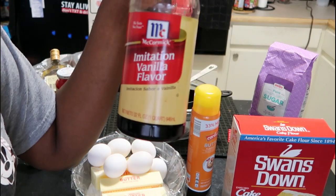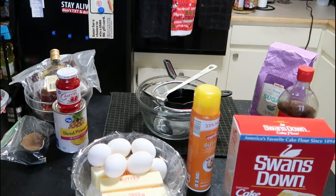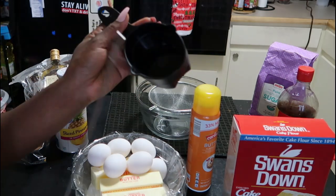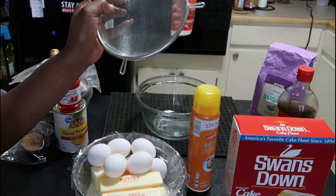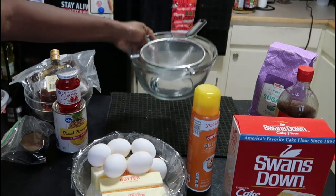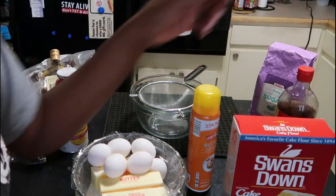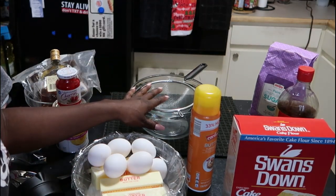You'll also need vanilla extract. For equipment, you'll need a big spoon, a hand mixer, measuring cups (half cup and whole cup), a sifter to sift the flour, two to three bowls, and a little baster brush — because I'm going to show you how to get more Hennessy flavor infused into this cake. Let's go ahead and get to mixing the cake batter.